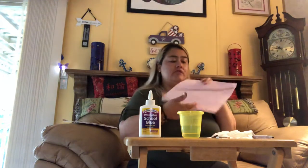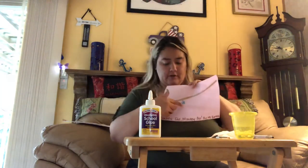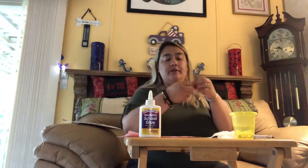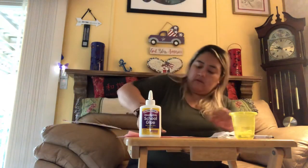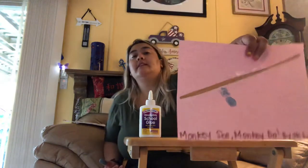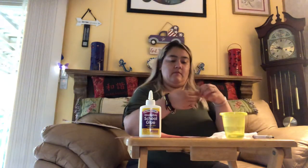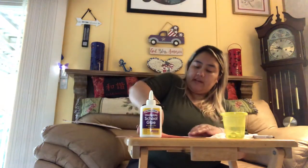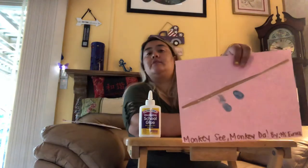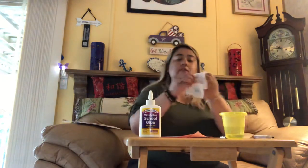Do you guys see my Eunice finger? We're going to do two fingerprints on top of each other — one just like that, and one down here. If you need more paint, just go to your finger paint pad and press it. See, now I'm going to do another one. You guys can do as many monkeys as you want — Miss Eunice is going to do two. There's one, and one on the bottom — two! Now I've got to clean my fingers really really good.